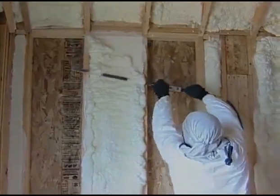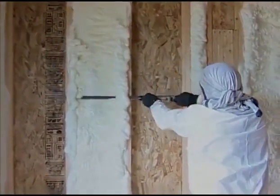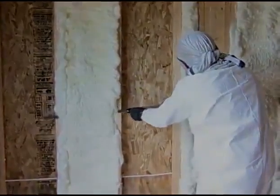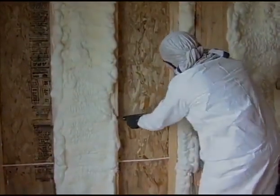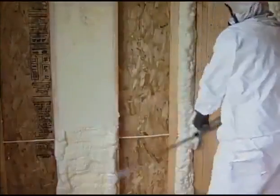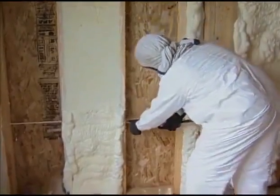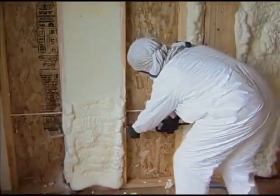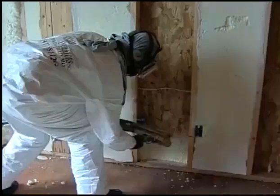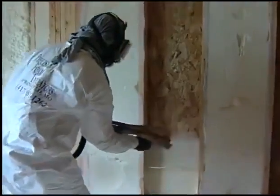This is the trimming process that I promised to show you, Kent. As you can see, that's a special tool with a long saw blade on it, and what this does is afford us to cut the foam even with the face of the studs so that the sheet rockers don't have any problem when they come in behind us. So what we actually do is shoot every other panel, come back and trim every other panel, and then come back behind and shoot the remaining panels.